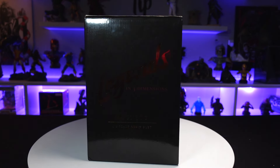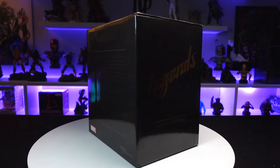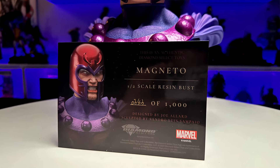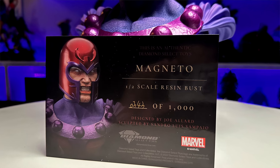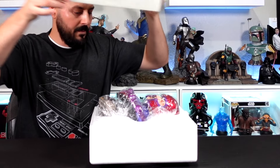The text on the back is a dark burgundy, very hard to read. Hand numbered 343 out of 1000, with a little bio about Magneto. It lets us know it's approximately 10 inches tall. As with the other busts in this line, we got the certificate of authenticity — hand number 343 out of 1000, designed by Joe Allard and sculpted by Sandra Luis Sampal. Nice and heavy.